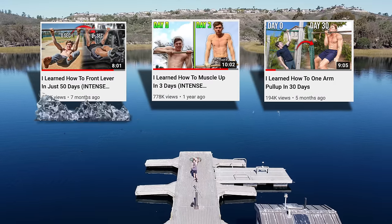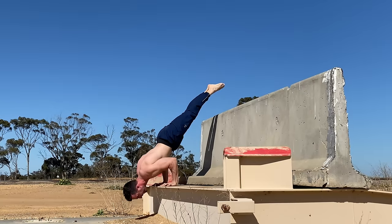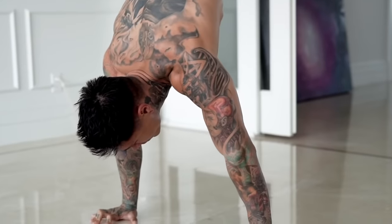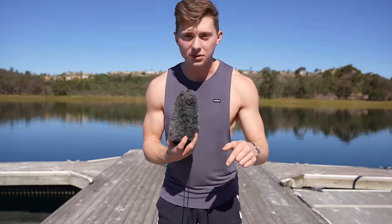I've always thought it would be impossible for me to learn the handstand push-up, but after learning the one-arm pull-up, the muscle-up, and the front lever, I quickly realized that whatever one man or woman can do, so can another. Considering there are thousands of people out there who can do the handstand push-up, that means not only I can do it, but so can you. And I'm going to prove that in this video.